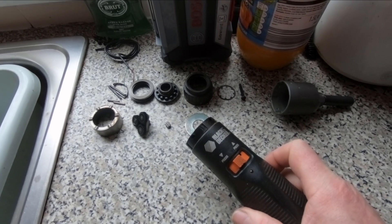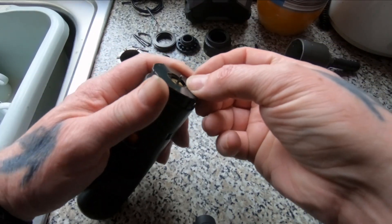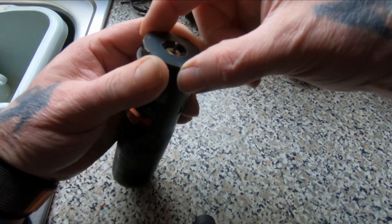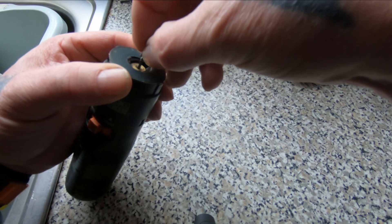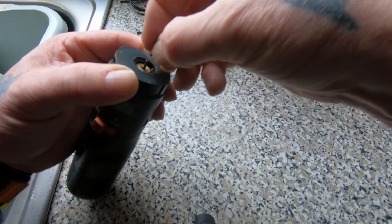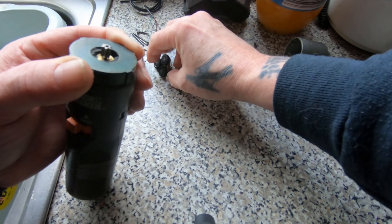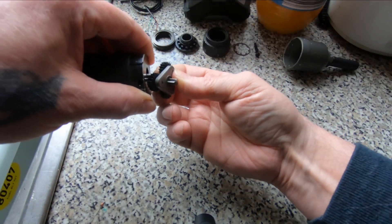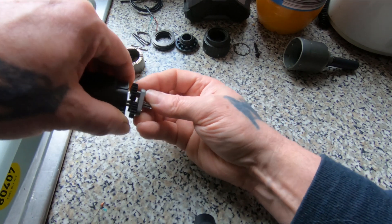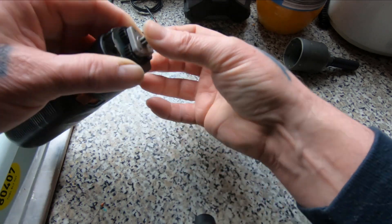Let's try and get all these bits back together and then we'll see it actually working properly. I've sort of put them in assembly order, so the planetary gears go on that way up.